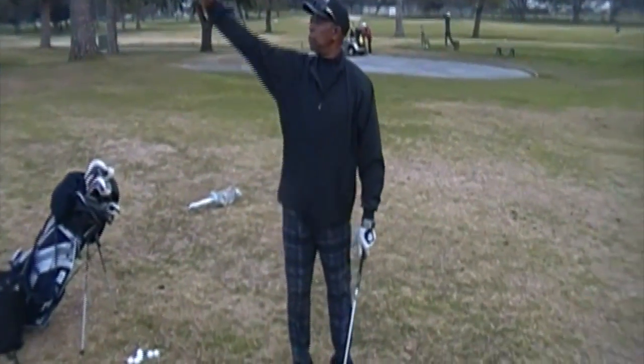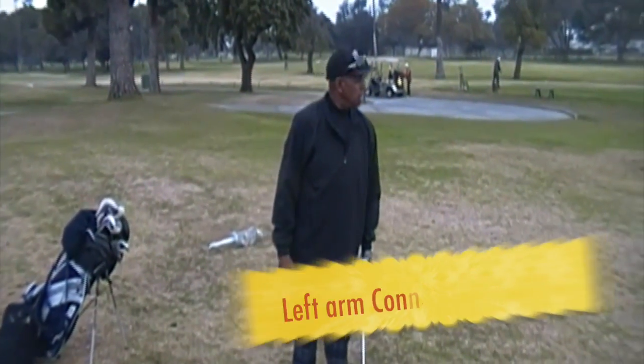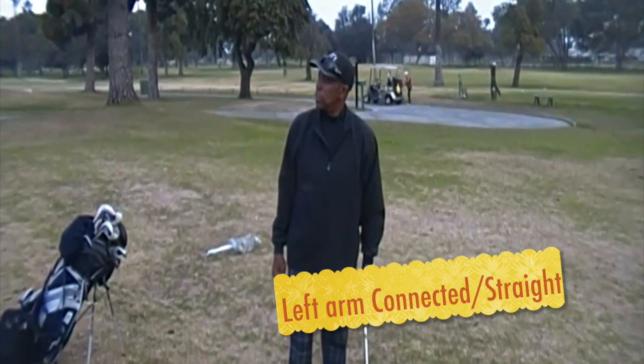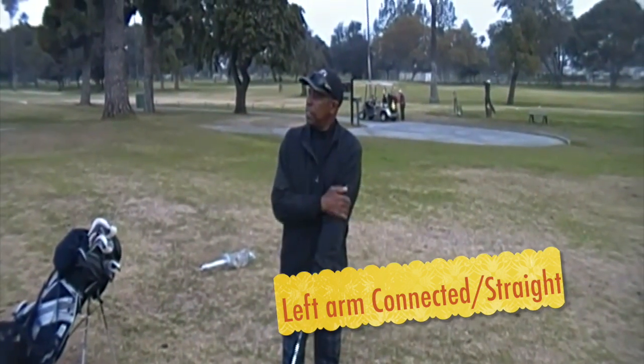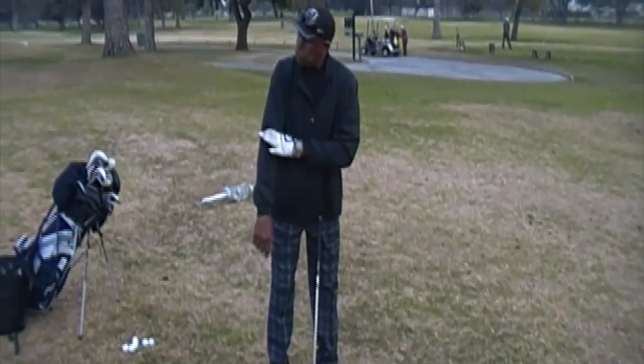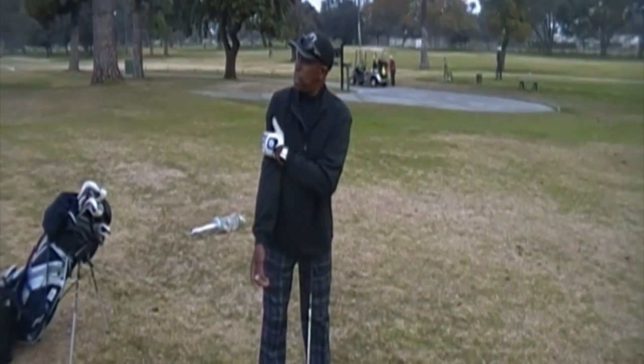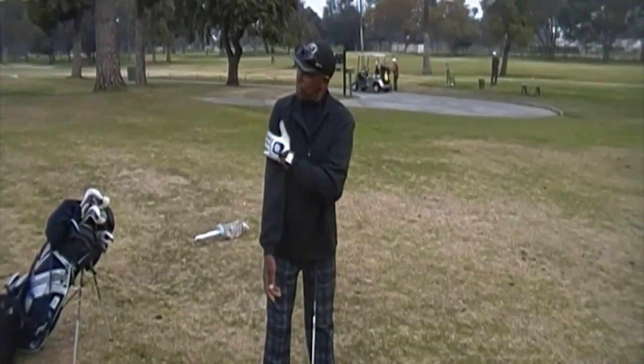What I'm asking the left arm to do — what am I asking the left arm to do? Just stay connected and straight. The upper arm is here. I want it to stay connected and straight.